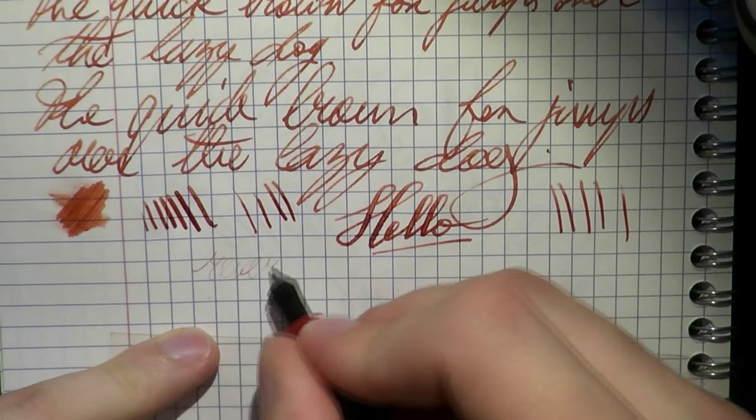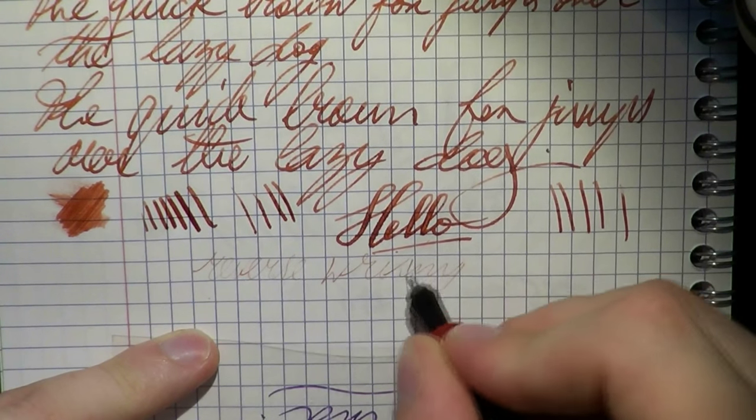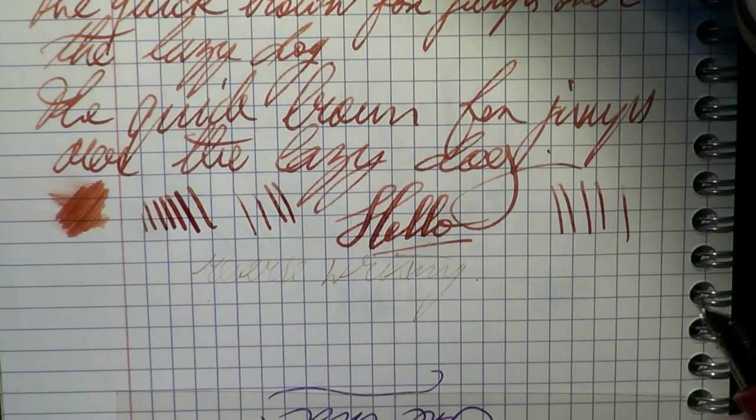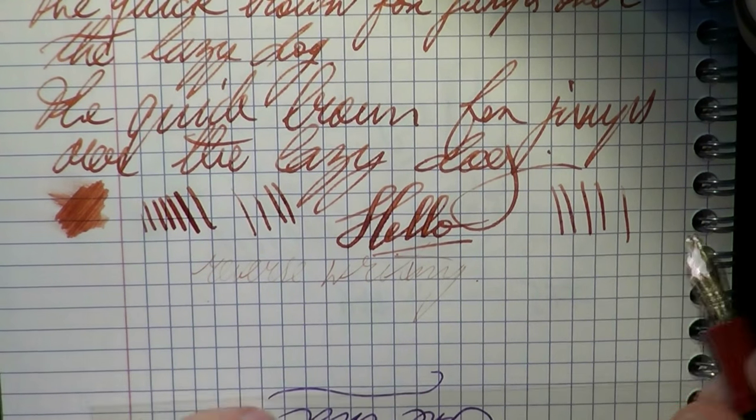Finally, reverse writing. As you can see, it's possible. As you can also see, it's very fine. And as you can see, the writing is almost illegible — so that's not something you want to buy this pen for.